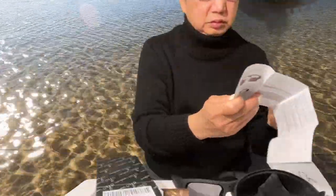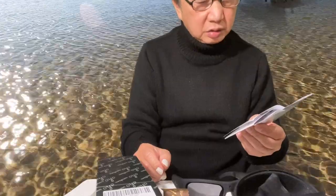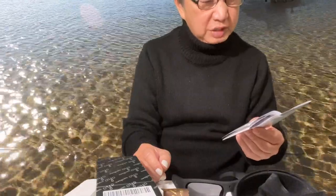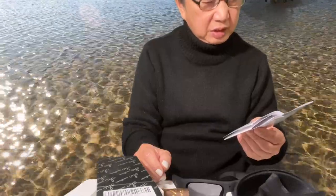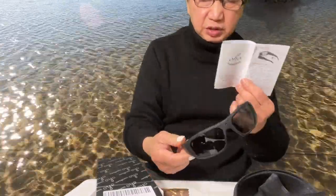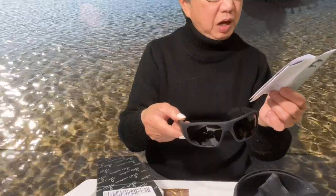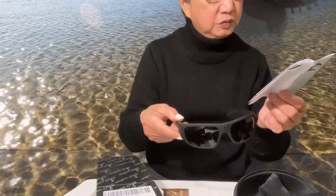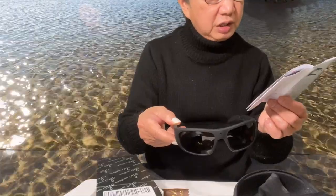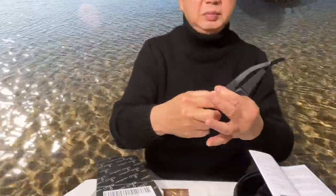According to the manual, the camera is designed with a single control button for instant on and off recording, allowing users to quickly capture video with a single touch. The camera will automatically store the video files in the built-in memory. You press the button once, it vibrates twice, and the video indicator light on the front of the frame starts to flash while recording.